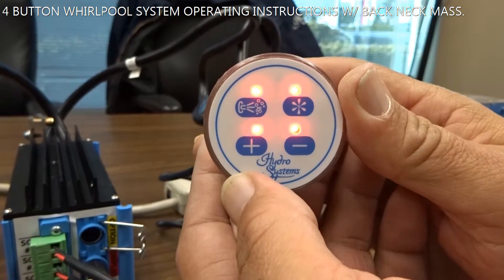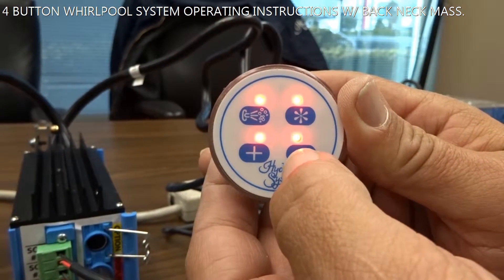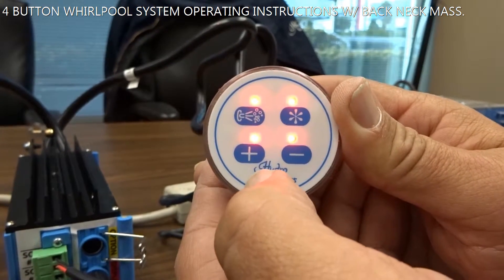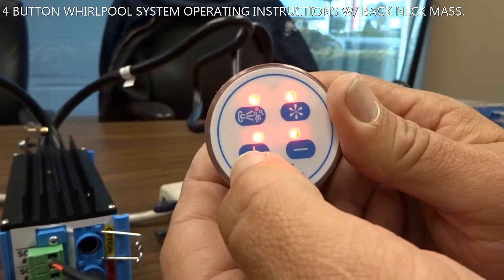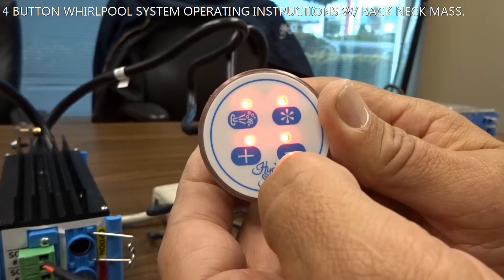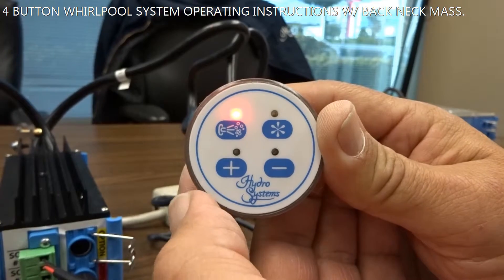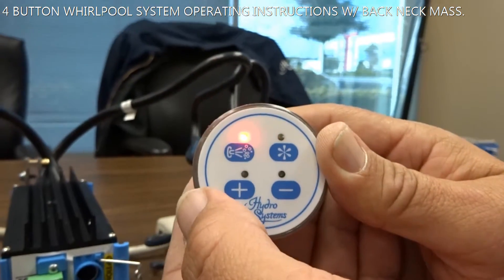In the light speed press: press it once for low speed, press it again for medium speed, press it again for high speed. To shut it off, press the top right keypad button and it shuts off.